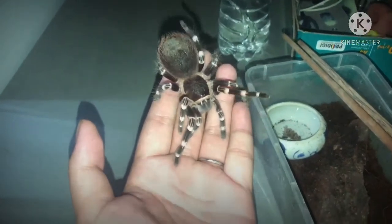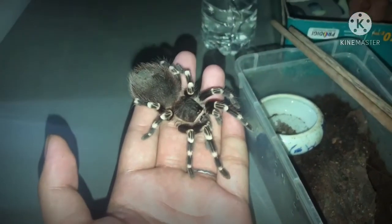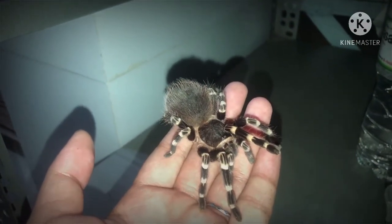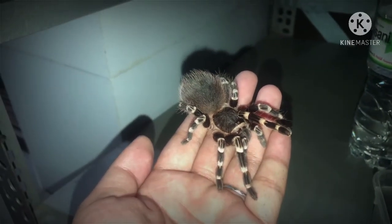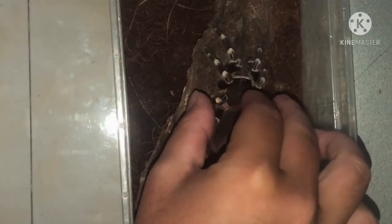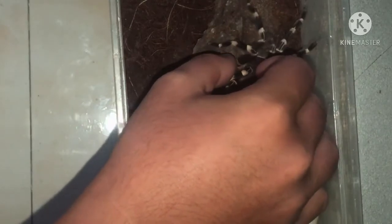Nếu anh em thấy hay, nhớ đăng ký kênh cho mình. Sẵn đây thì mình sẽ chia sẻ với anh em cách mà mình bắt bé nhện này, tức là khi chúng ta bắt thì chúng ta cầm như thế nào để sẽ không bị nhện cắn hay bị nhện đá lông. Để làm bước này thì đầu tiên chúng ta sử dụng 3 ngón: ngón cái, ngón trỏ. Mình sẽ đặt lên cái phần đầu của bé nhện. Và cái ngón giữa và ngón cái mình sẽ kẹp 2 bên hông của bé nhện. Mình đè vào đầu vừa đủ thôi - đừng đè quá mà dẹp lép cái đầu nó, dẹp lép đầu thì chết ngay.